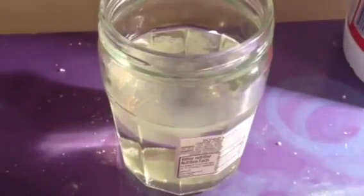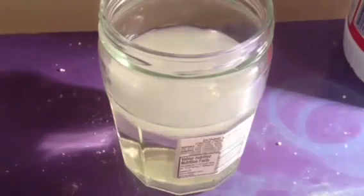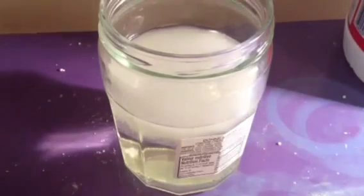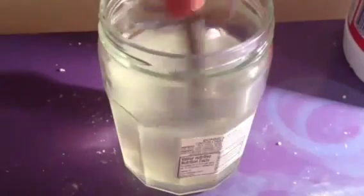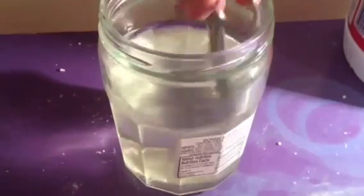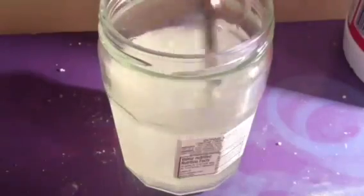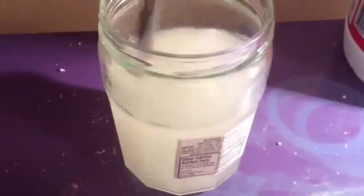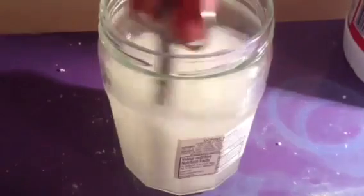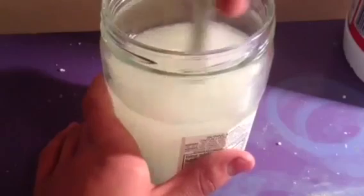Put that in there. As you can see, it's actually turning white. Now just mix this easily — you can use anything to mix it. Let's give this a mix. And it turns white. It actually does produce heat if you feel it; it does get warm.